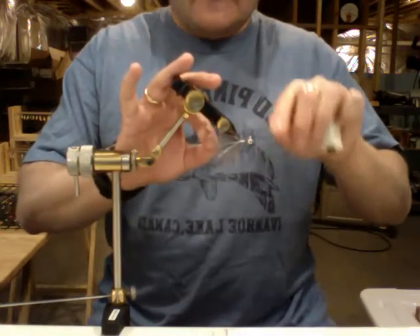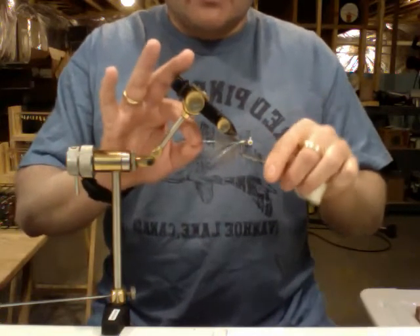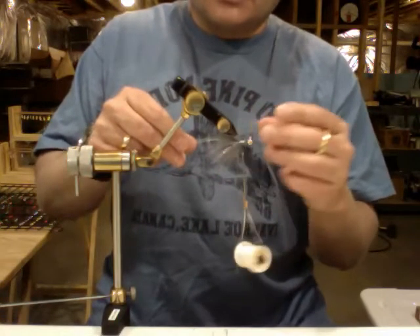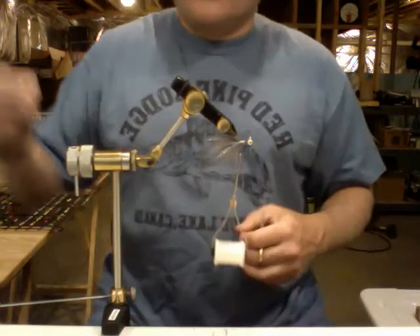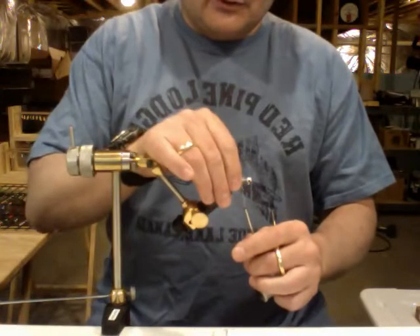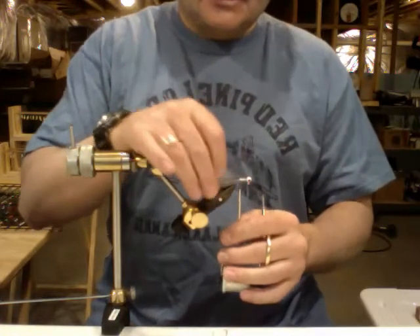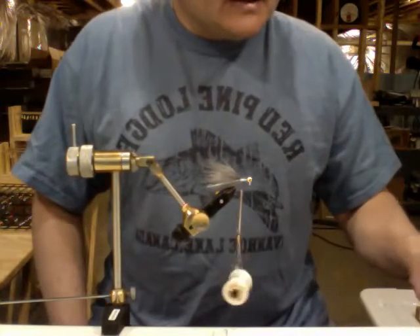Wrap this back carefully — you don't want to go past the end of the thread. For me it's a personal aesthetic thing: I like the flash to run down almost as though it were the lateral line on the fish, rather than spreading out and wrapping all the way around. So we've got our crystal flash anchored in, and I'm just going to wrap around again to get a nice little base over top of it, then come back and stop right where we ended our thread — and the next step is the chenille.